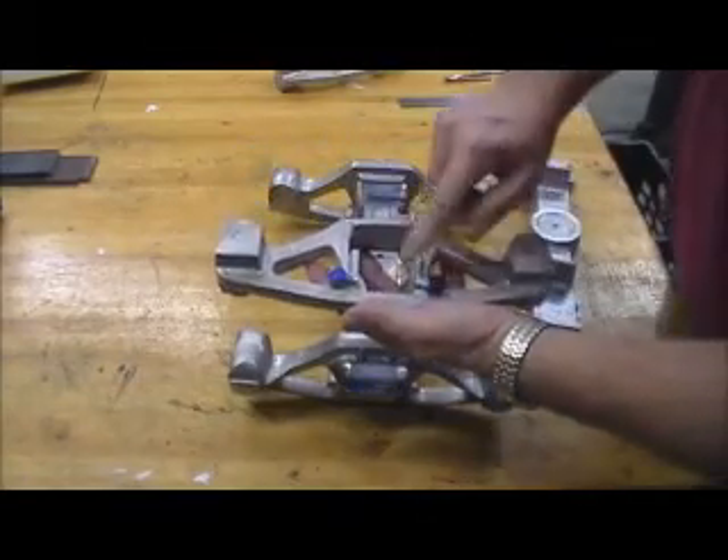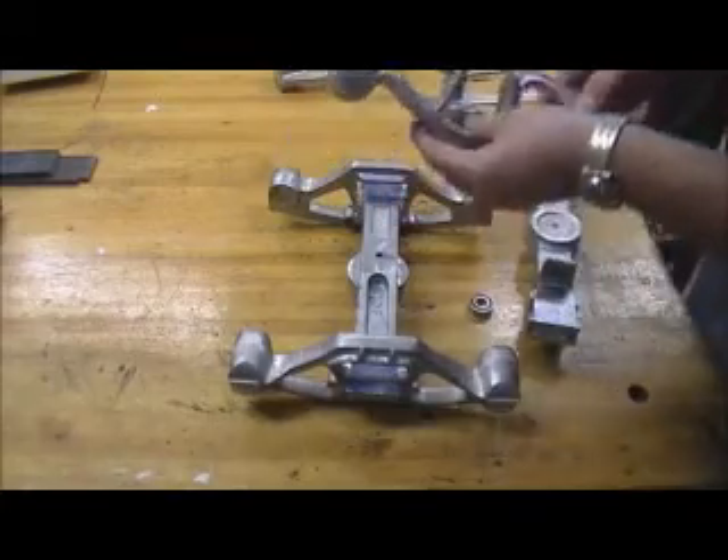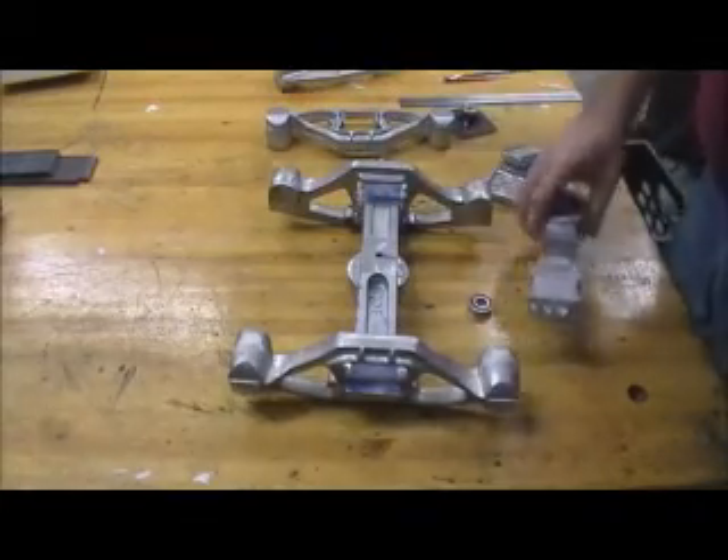On the back side, I machined the bosses for the brake hangers. Here's the bolster.